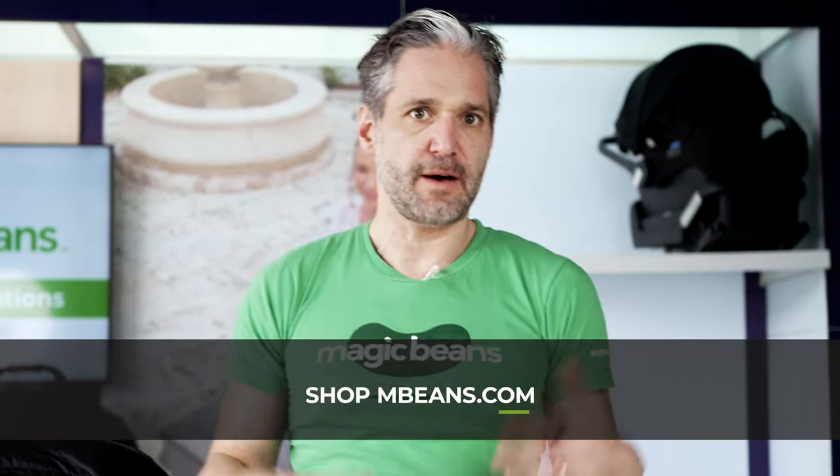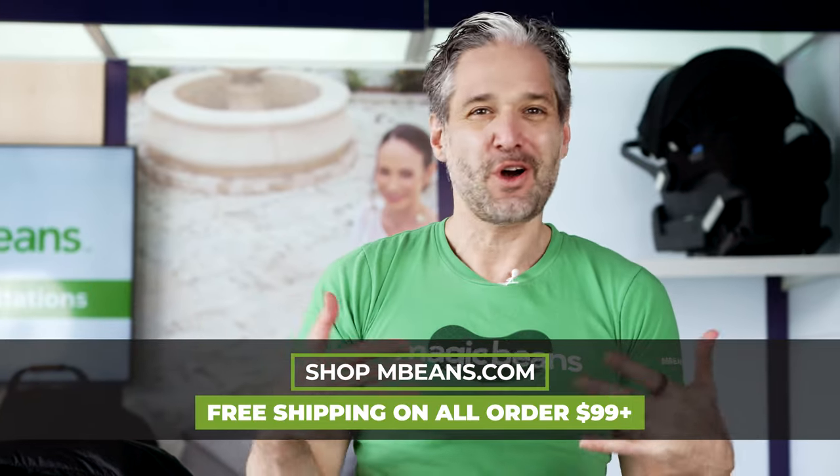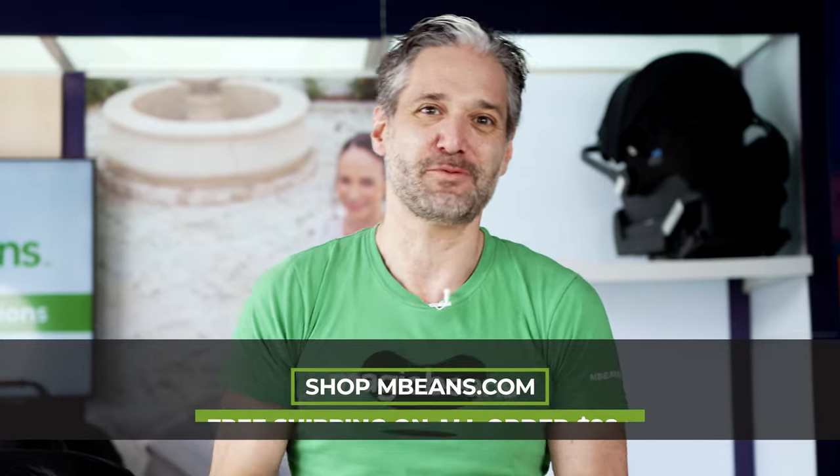So there you have it — the Orbit G5 travel system. I hope you liked the review. If you have any questions, just leave a comment below. We moderate all of your questions, and you can buy an Orbit Baby G5 travel system from Magic Beans with free shipping. Thanks for watching, I'll see you in another video.